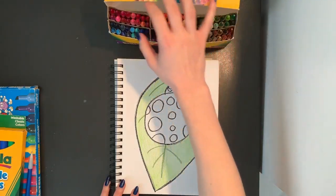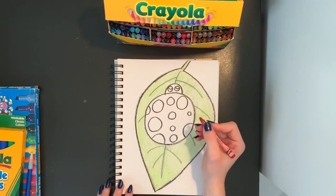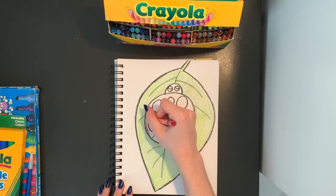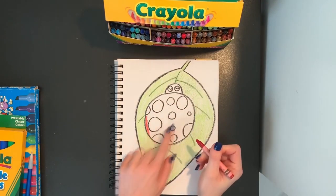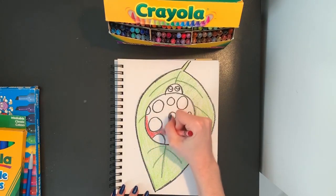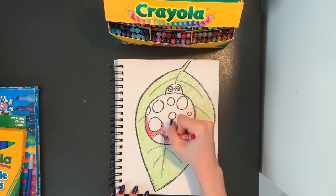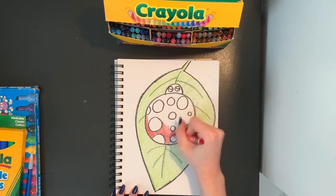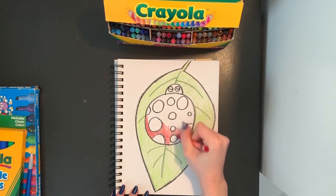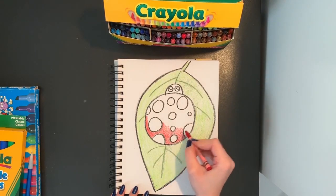I'm going to get a red crayon to color in my ladybug. And with my red crayon, I'm going to color in my ladybug's body, but I'm going to go around the dots that I made. I'm going to go around those circles because those circles are going to be black. So I'm going to color very carefully inside my ladybug, being sure to go around those circles so I don't color those in by accident.